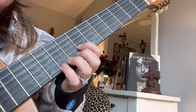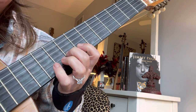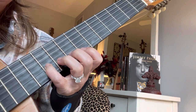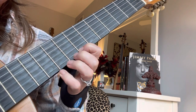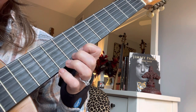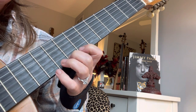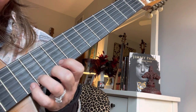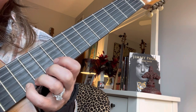F sharp with 1. G. A with Pinky. B with 1. C with 2. And I'm going to skip over this and go to D sharp. There's our E.